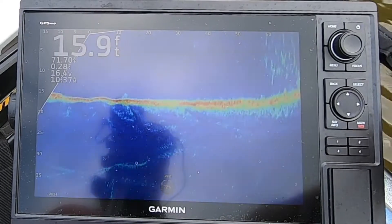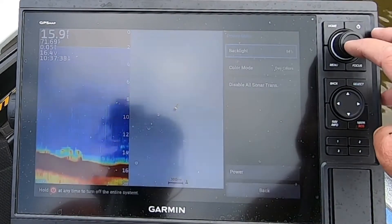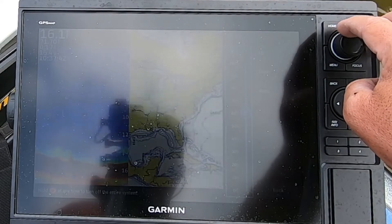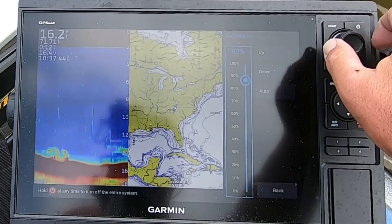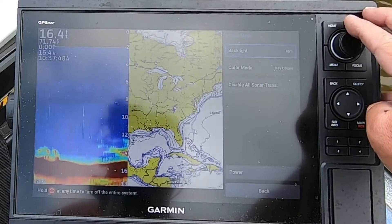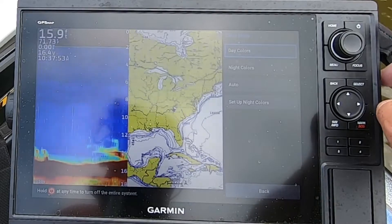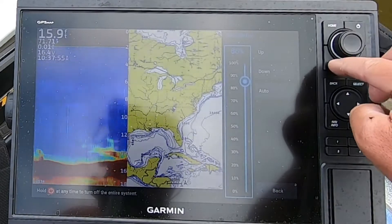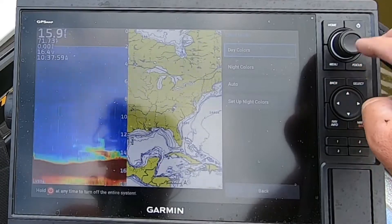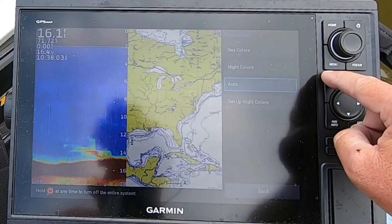Everything is labeled. Your back button, your menu button, your focus. You can change your backlight — like if you're fishing at nighttime, you can change that. I normally run it about 85% for that. You've got color mode, which is day colors or night colors, so you can change it that way. You can also set up your night colors if you want to — I haven't done that yet.